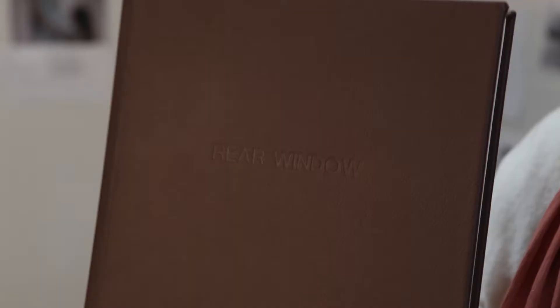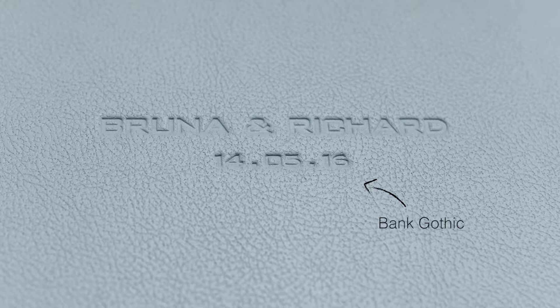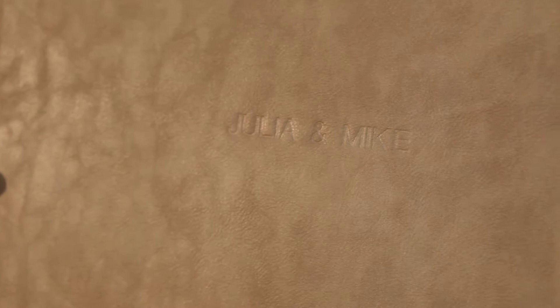With embossing, we've got two font styles: Futura and Bank Gothic. This is a Futura example here. With Bank Gothic you can have two lines — so for example the bride and groom's name and then a date. This one here has a rear window, but you can also have a plus sign or an ampersand. In Workspace we have a pricing calculator so you can work out how much the embossing will be.